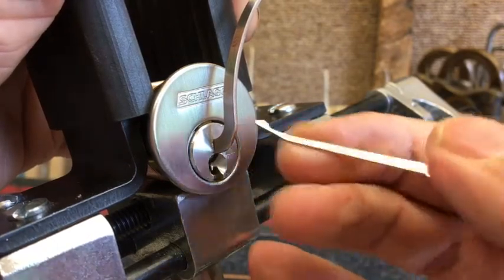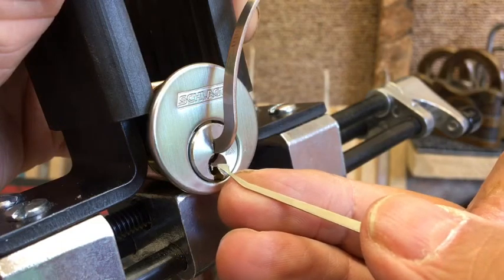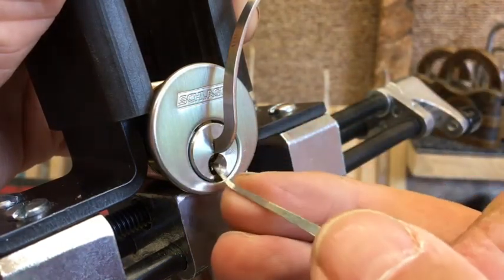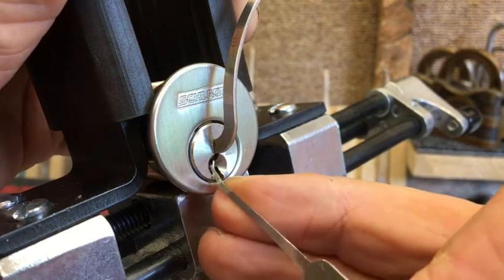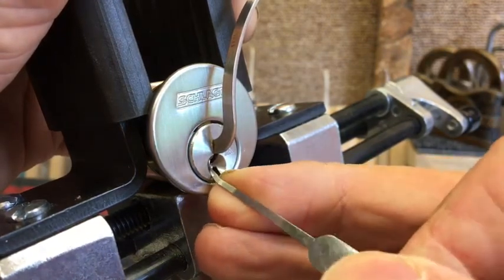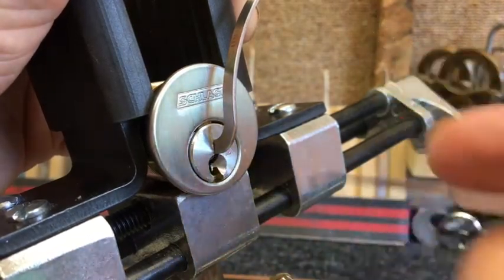Now this lock doesn't give a great bit of feedback. The clicks aren't particularly loud, so I've got to concentrate but I'll do my best. Here we go. Okay, pin 1... okay, that's pin 1 taken care of.